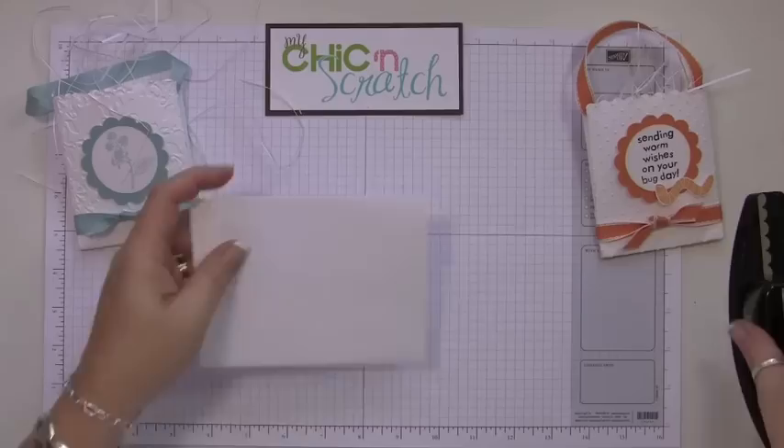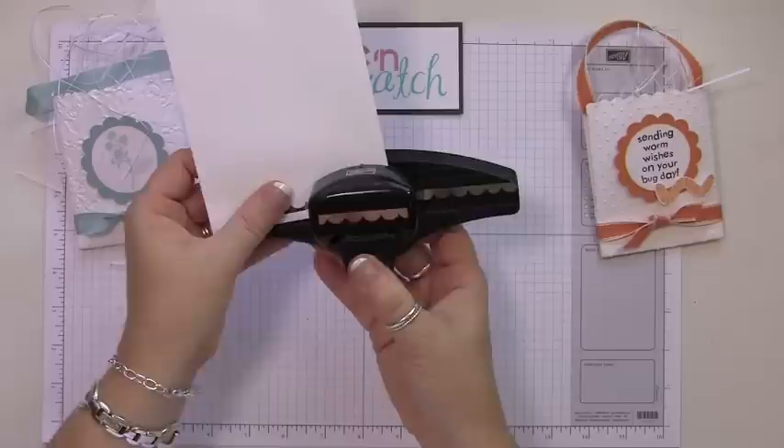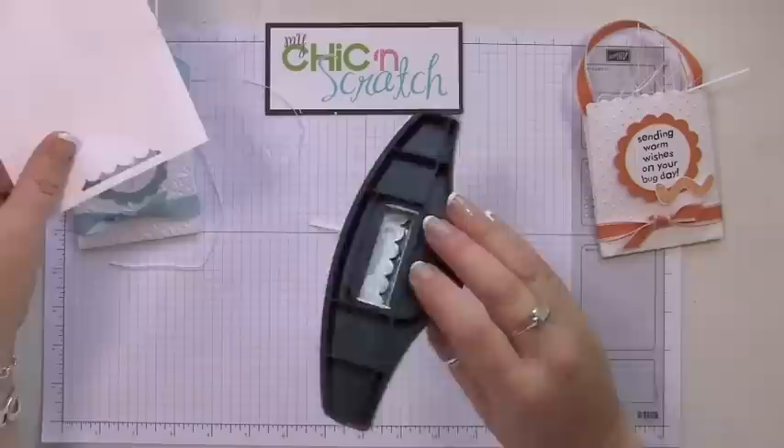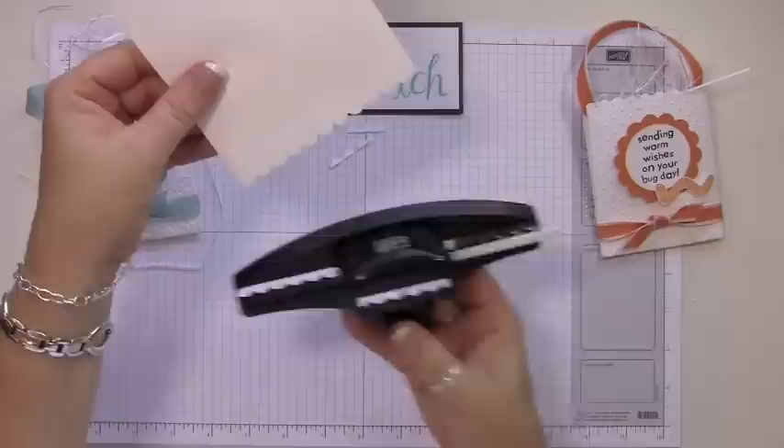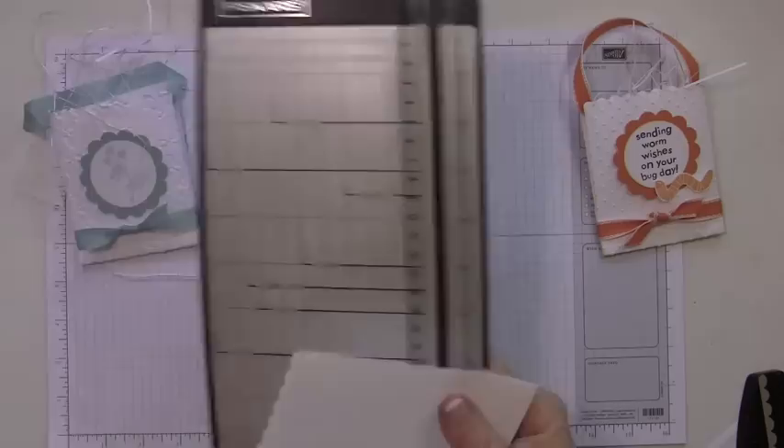Next, what we're going to do is take the scallop border punch and give it some scallop edges. When you're doing the envelope, you can do both layers — you can't do two pieces of cardstock with this punch, just really thin paper.